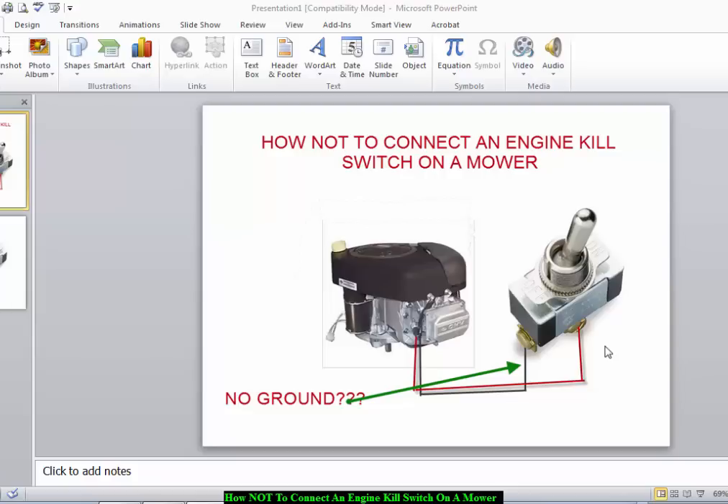I recently bought a snap-on mower off Craigslist that had a kill switch that didn't work. It didn't work because it was actually wired incorrectly — both of the wires were going to the kill wire on the engine. Both terminals were actually going to the kill wire on the engine, so the switch didn't actually turn the engine off when it was running. Pretty much it was just a useless switch.